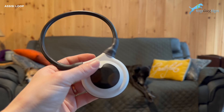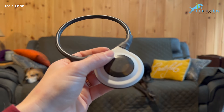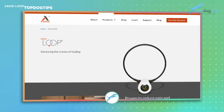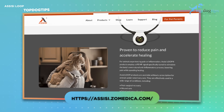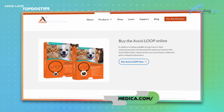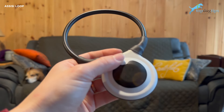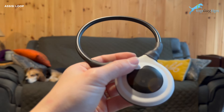These loops work in 15-minute intervals and will shut off automatically after 15 minutes. Some clinically proven benefits include significant improvement in wound healing, a 50% reduction in opioid administration compared to a placebo group, no side effects, and a reduction in incision pain. You can learn more on the company's website at assisi.zomedica.com. They've been using USDA cleared devices since the 1970s.